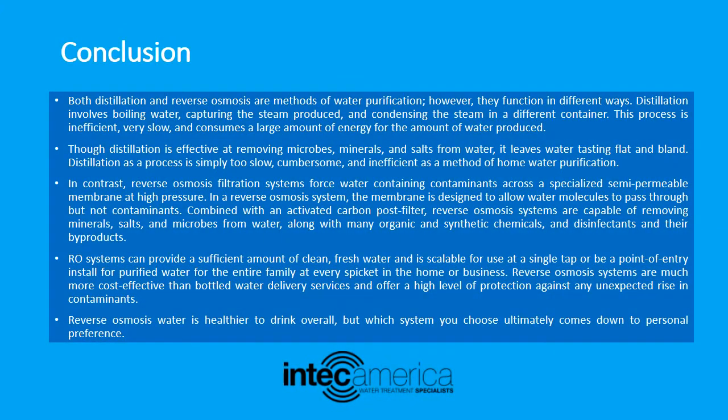Now let's get to the conclusion: reverse osmosis versus distilled water. Both distillation and reverse osmosis are methods of water purification; however, they function in different ways. Distillation involves boiling water, capturing the steam produced, and condensing the steam in a different container. This process is inefficient, very slow, and consumes a large amount of energy for the amount of water produced.